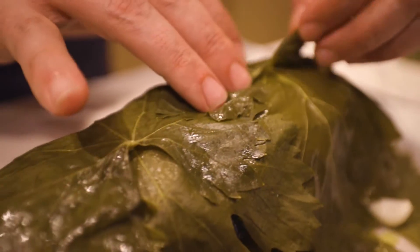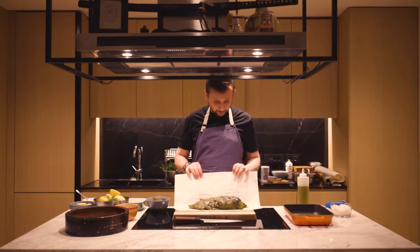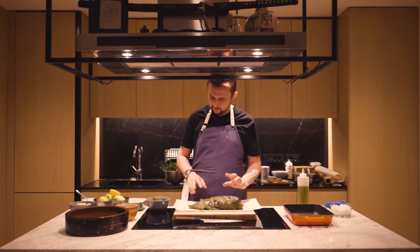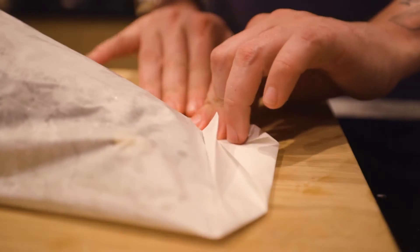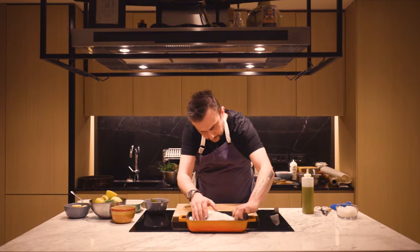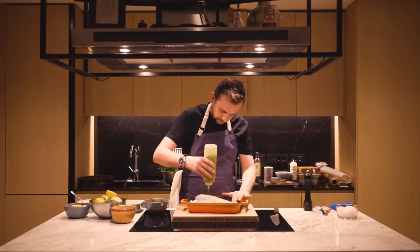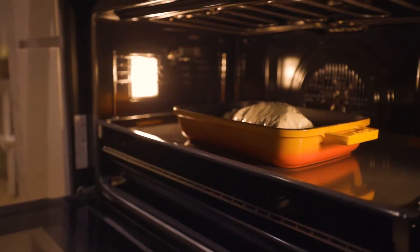Now I will cover the rest of the vine leaves on it. I'm going to wrap the fish with the paper — it has to be very tight with no air inside. Then we will bake for around 15 to 20 minutes at 200 degrees in the oven. Put it inside the roasting pan and add some olive oil on top so the paper doesn't burn.